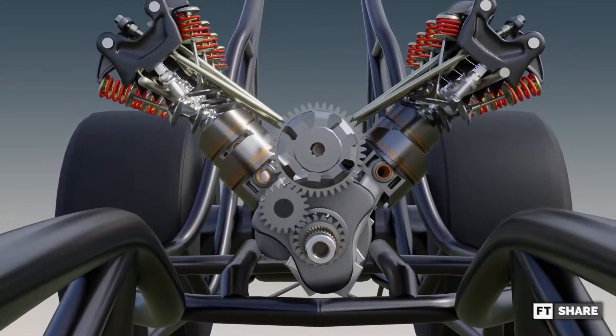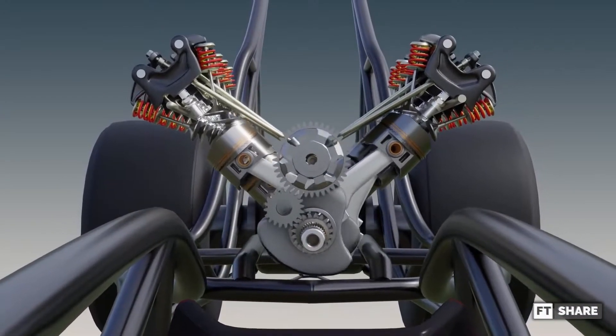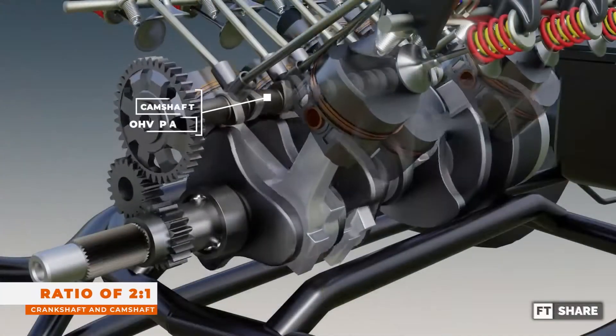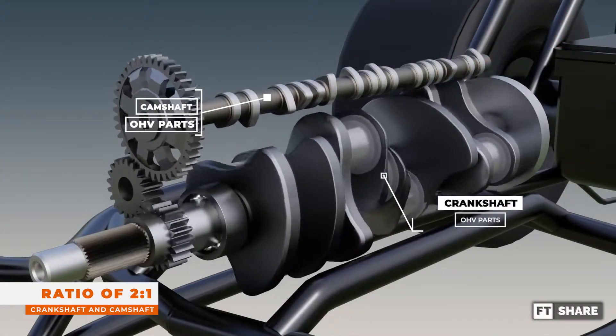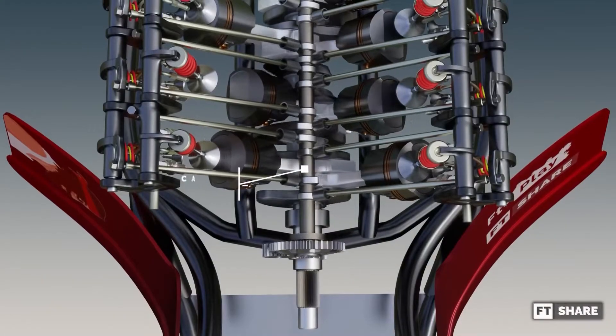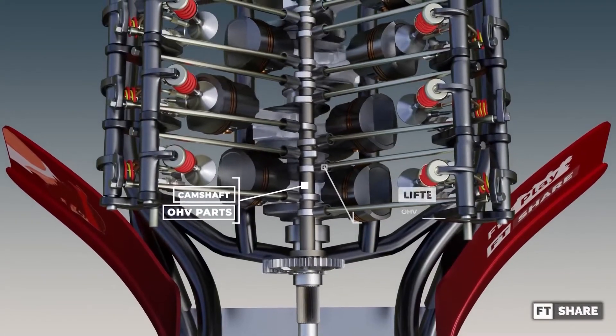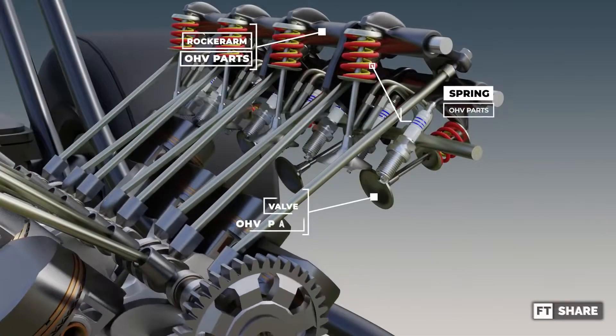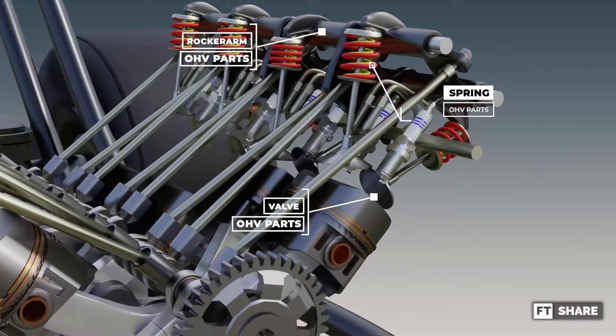So what about the mechanism and parts of this valve system? The components consist of gear trains connecting the camshaft and crankshaft with a rotation ratio of 2 to 1. Then the next part has its own camshaft. Further to the top is a lifter, pushrod, rocker arm, spring, and valve, which are the main components of this valve system.